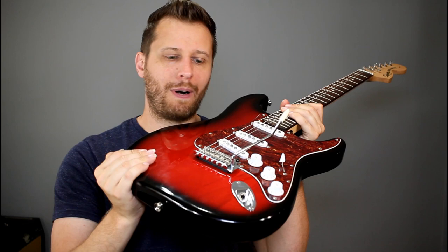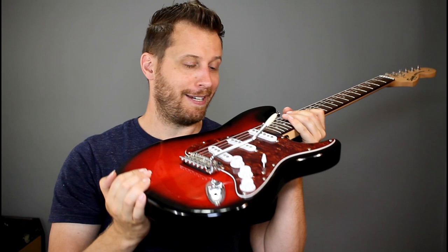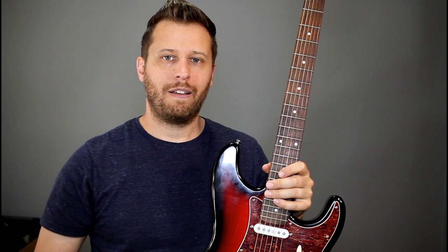Have you ever had a low-end Squire or some other brand equipped with a trem and just breathing on the bar puts the whole thing out of tune? So you just pull the bar off, or you take the bridge and suck it to the body, and you never ever use the trem because it will just horribly put the guitar out of tune.